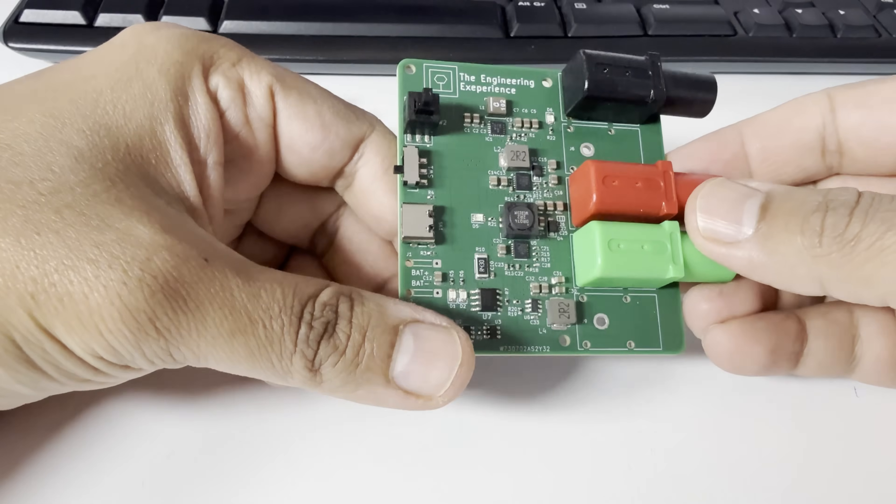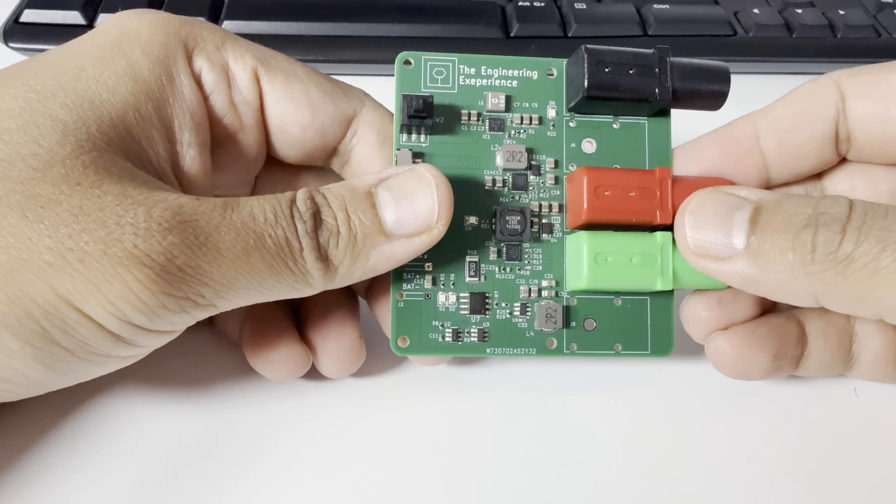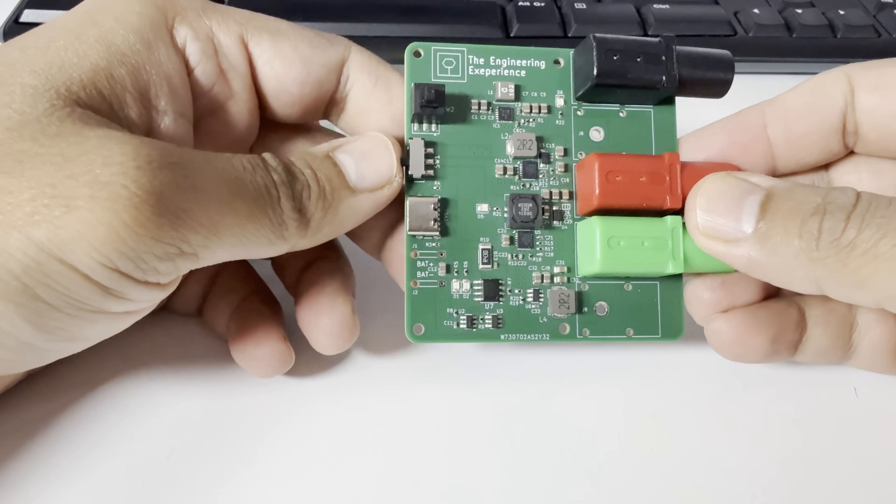Anyway, the good news is the board finally works, mostly. And I'll go through the remaining issues later in the video when we go through the schematic.